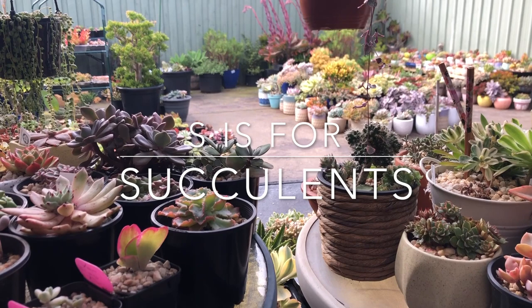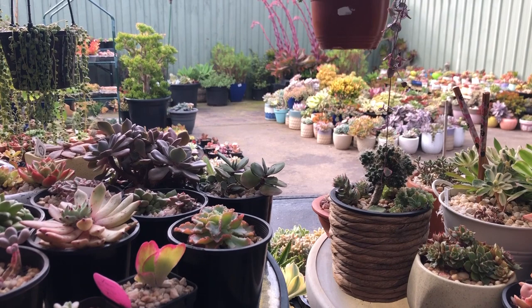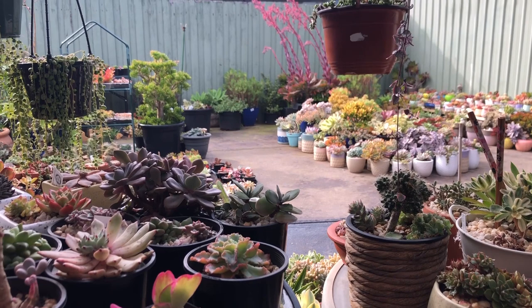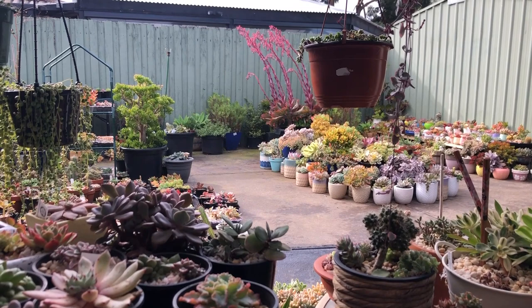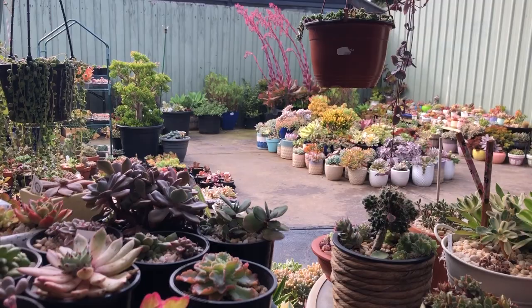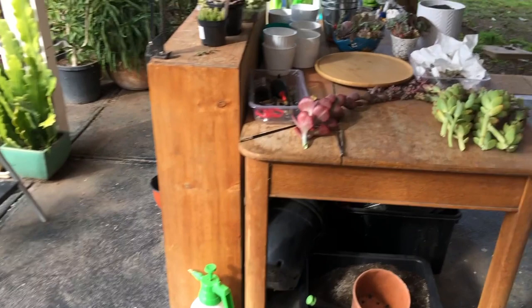Hello my succulent friends, it's me Suze and I'm back. I wanted to say thank you to all my recent comments on my last video — it was very encouraging. There's a good handful of you who are always commenting and I really sincerely appreciate it. I've got a lot to do — I've been saving a few things until I was ready to do a video.